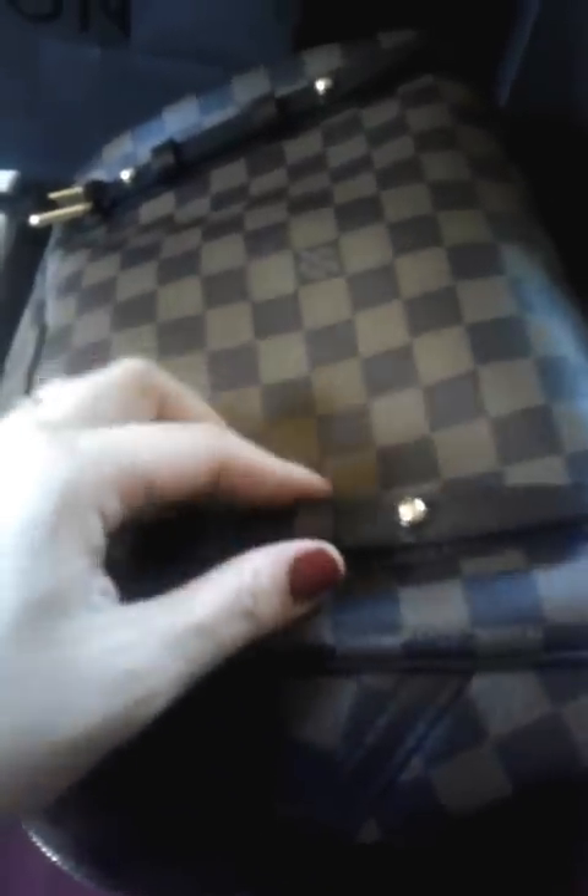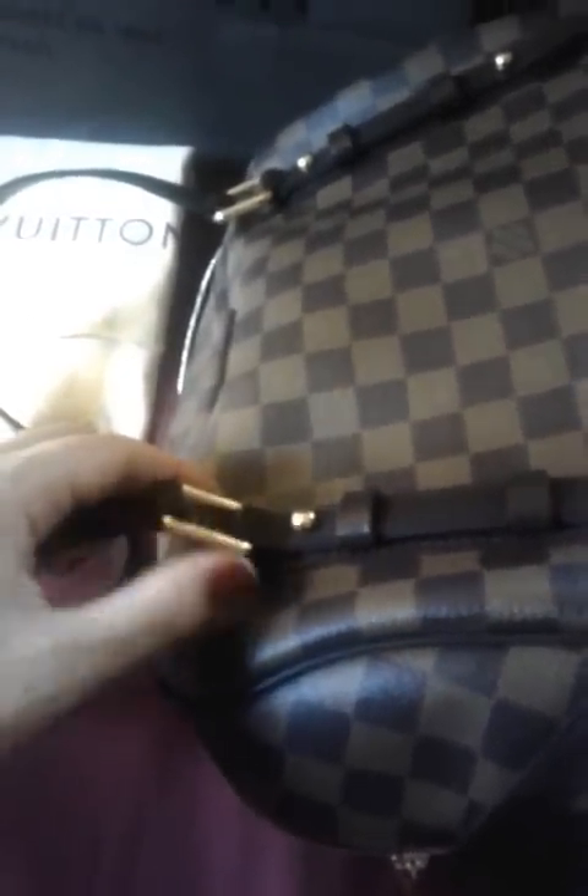On the side, it has leather straps all the way attached to the coated canvas, except for the bottom part. You can see a lot of details here — the leather wraps, the rivets. The rivets are engraved with Louis Vuitton. This square hardware part does not say Louis Vuitton — I just want to point that out. It has two in the front and two in the back. The back looks the same as the front, except it doesn't have the leather tab.